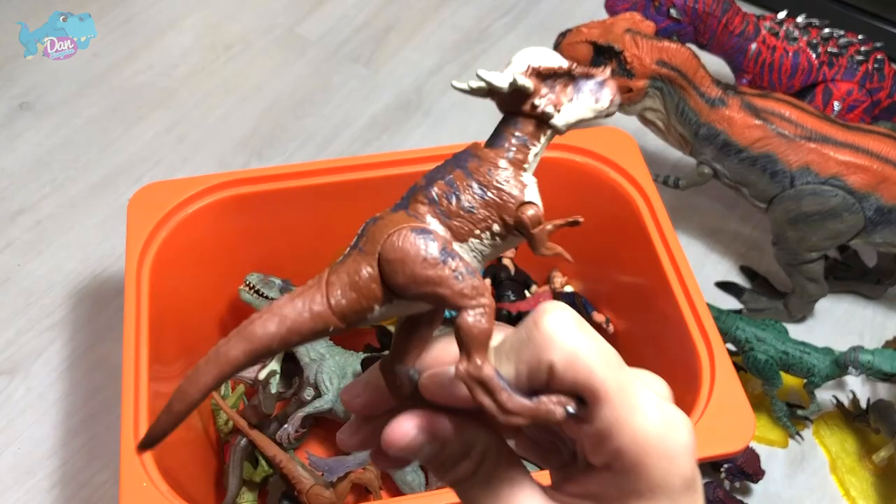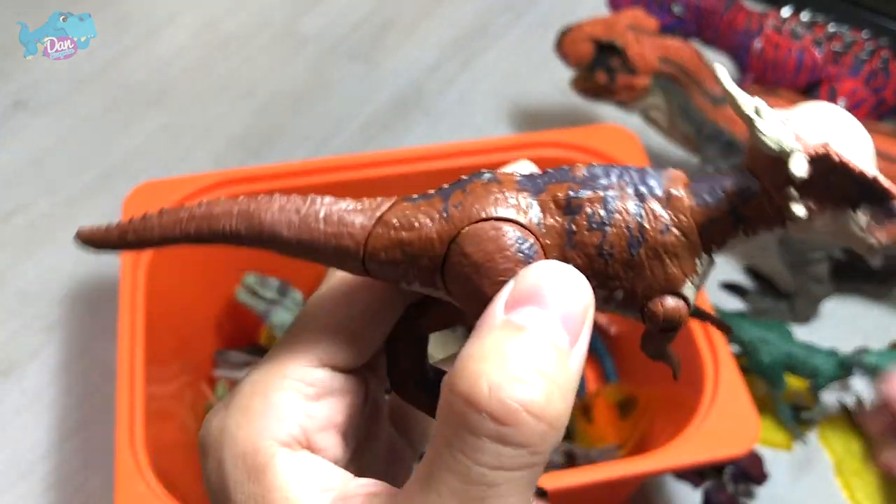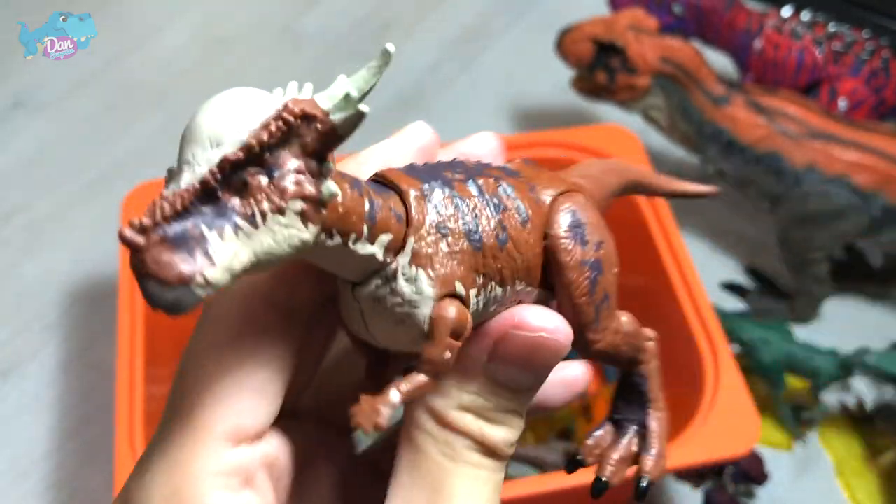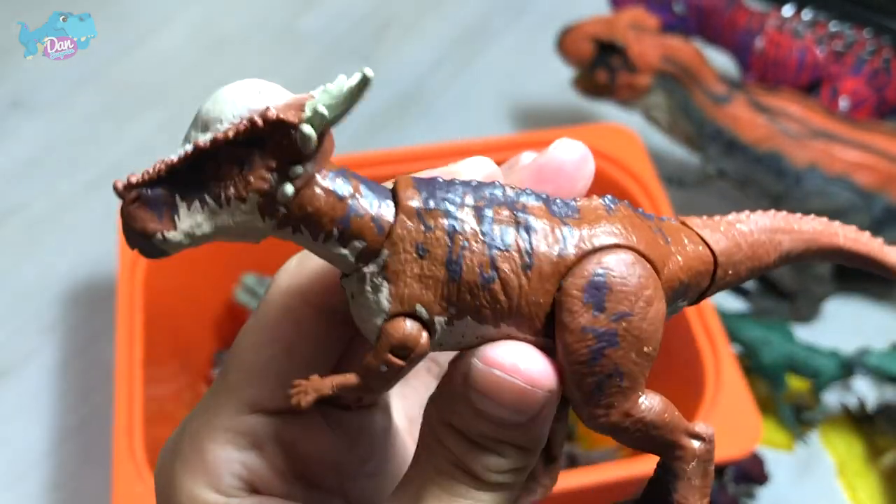Next up, we have a Stygimoloch, known as the River Styx Demon. It is a herbivore, and this is a Savage Stripe figure from Camp Cretaceous. Looks really cute.